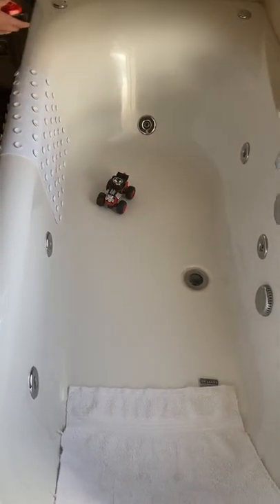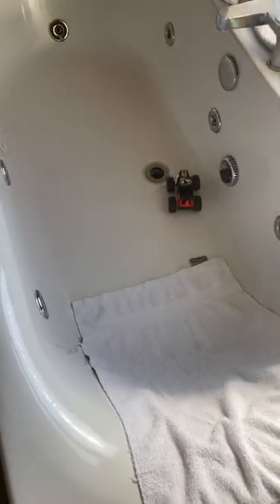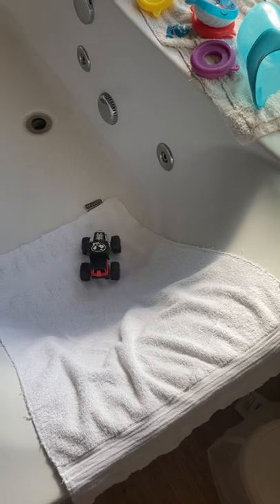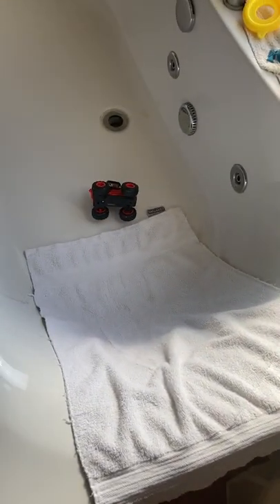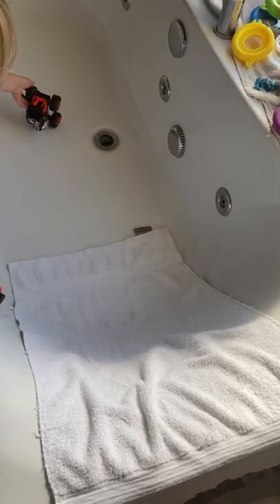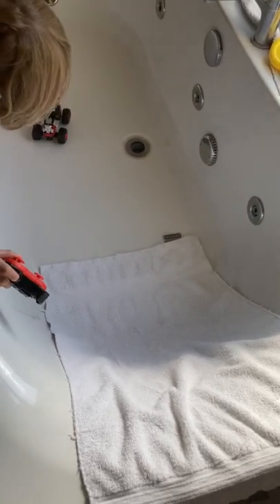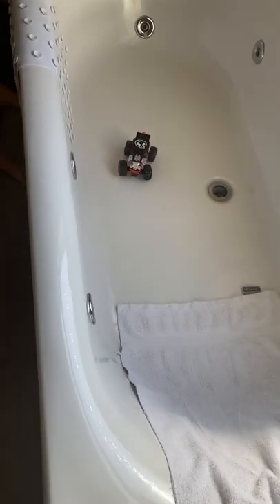It was 15 pounds from Tesco. The tires are hard plastic but they've got some air inside as well - they're kind of hollowed out, so they can flex a bit maybe.